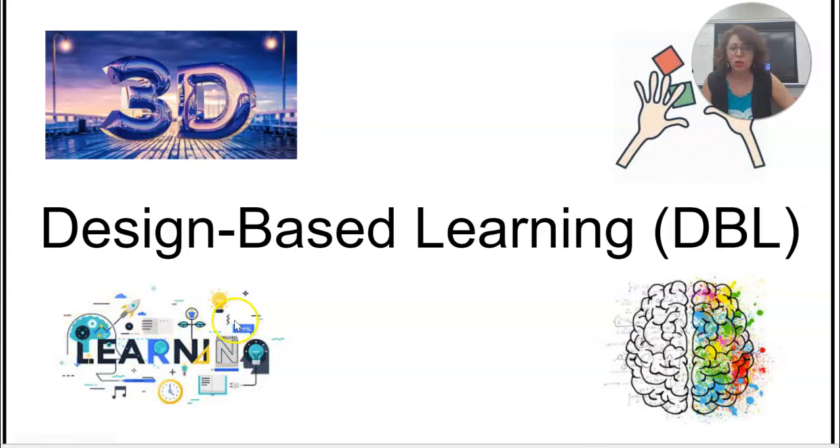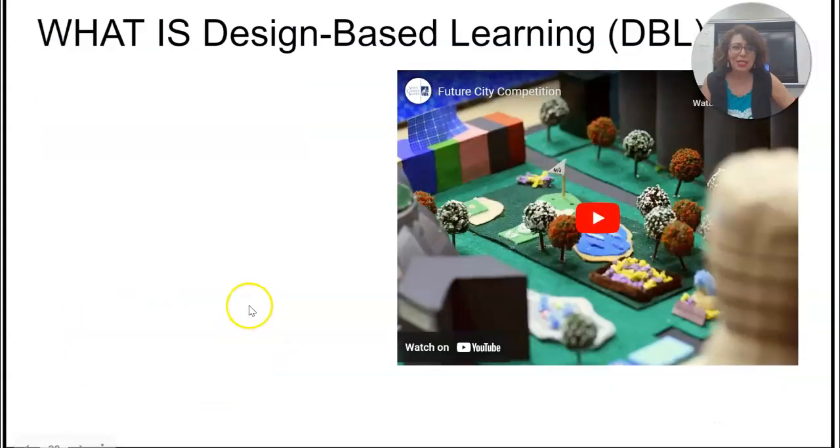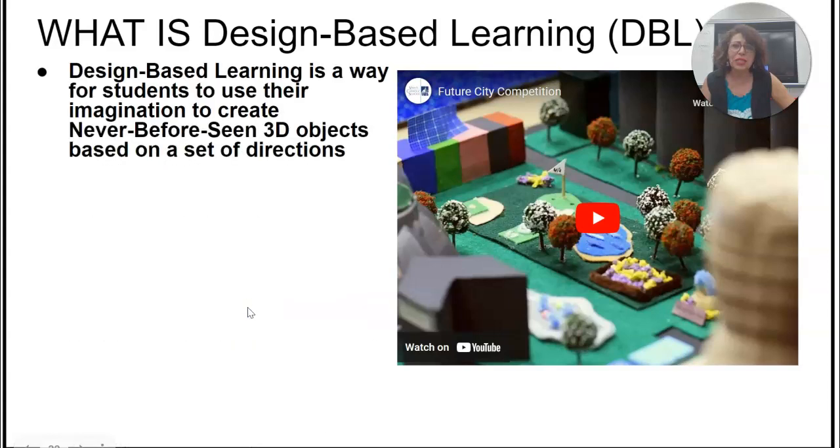Let me walk you through what you're going to be doing. Design Based Learning is a way for all students to use their imagination. You are going to be making a 3D object. Each week you will have a new challenge.